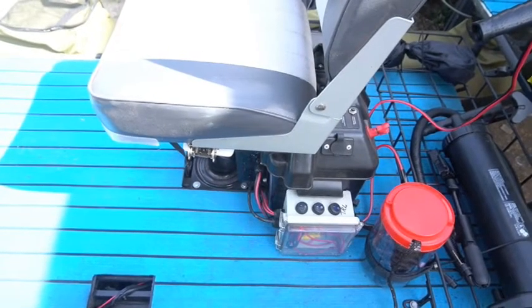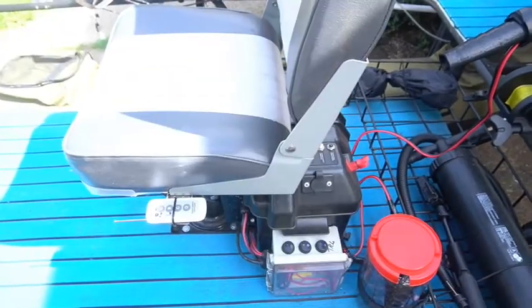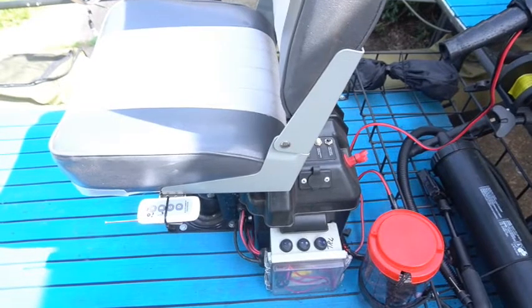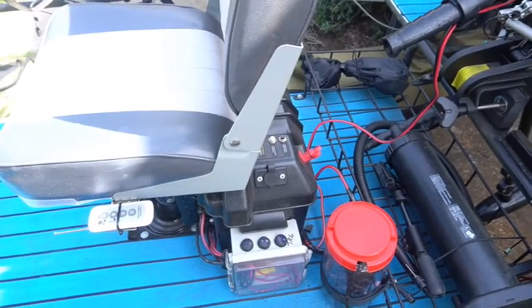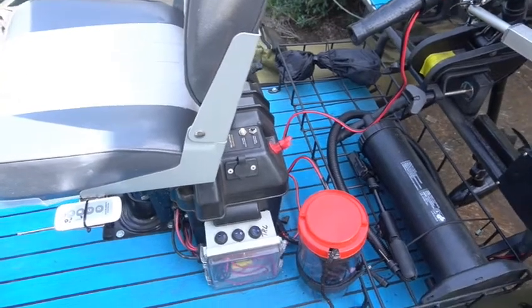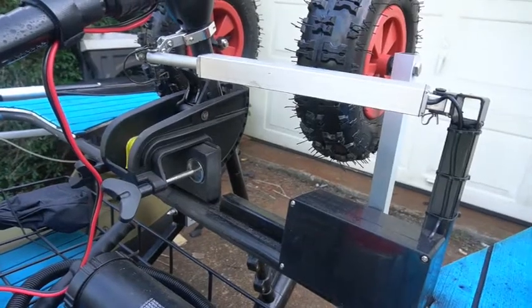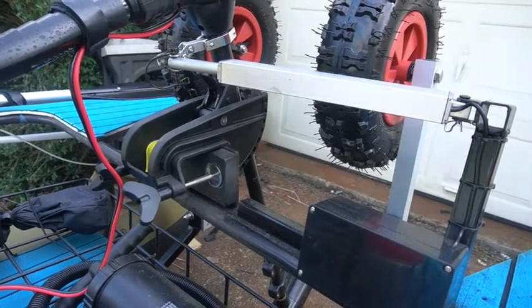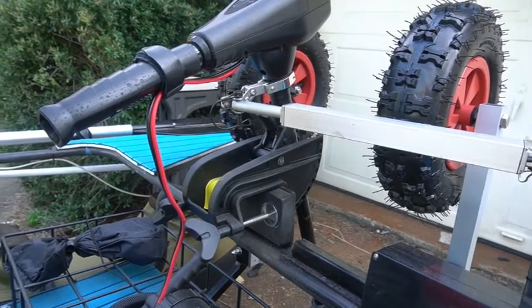Here's a picture of the controller folded in — my Wi-Fi controller. There it is folded out; that's what I use to steer with. Got my little anchor storage there in my fuse box with all my power switches. And here's a little detail of the linear controller that allows me to sit on my seat and do all the steering the easy way.